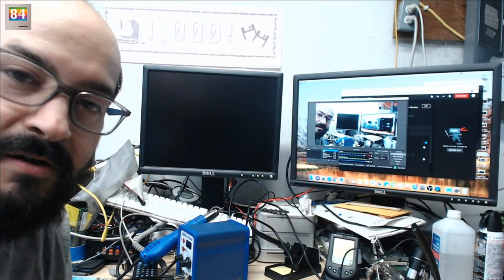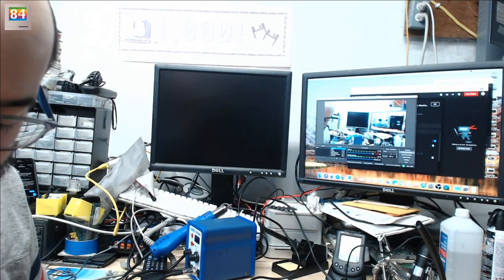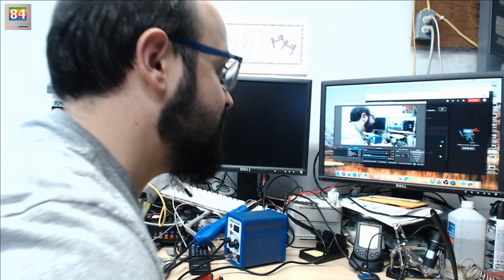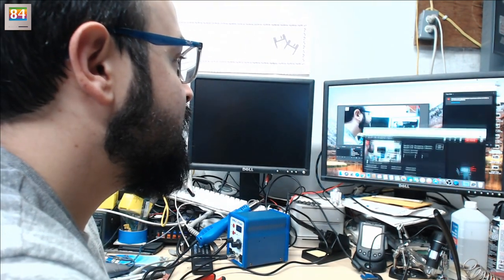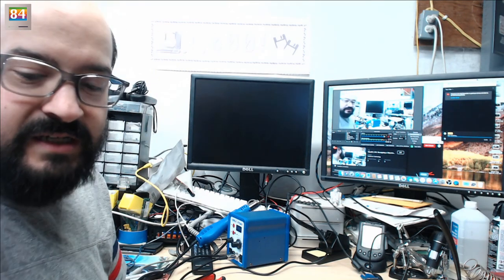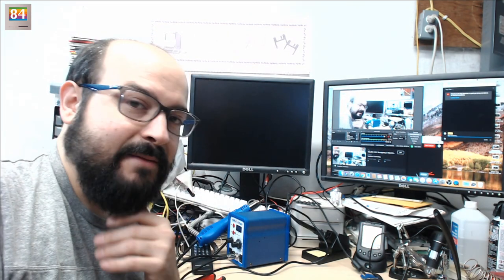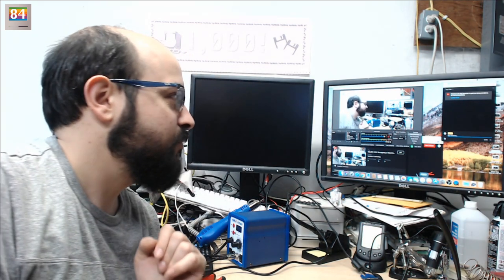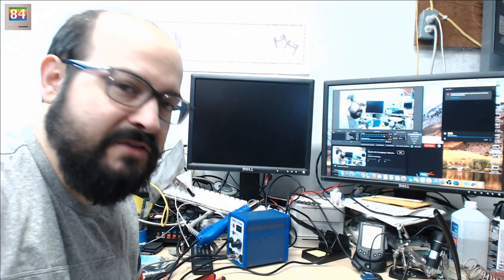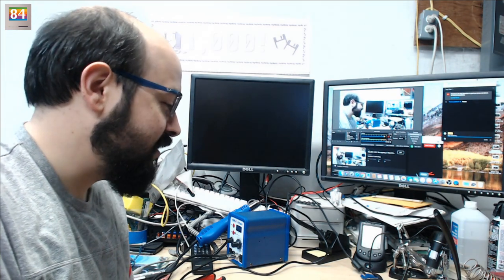Hello and welcome to another almost-daily Macintosh recapping livestream. Let me put the camera back a little because my chair keeps hitting it. Let's adjust some windows so I can see what's going on. Hi, I'm Steve, welcome to Mac84. We're going to do a live stream of a Macintosh recapping, and probably more of an exploratory repair. Let me know if the audio and video look good.